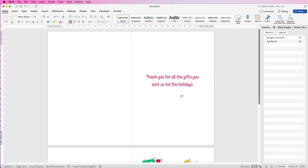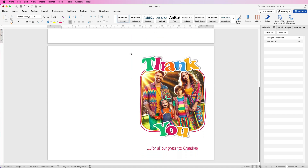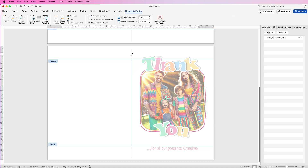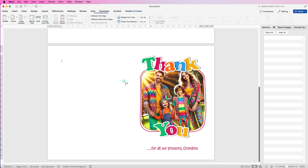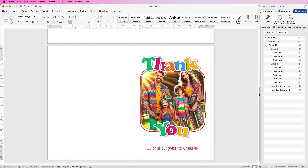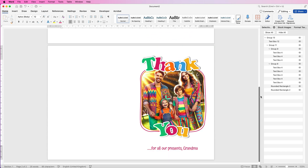Print the card straight through the printer, then turn it over to print the front. To remove the center guide line, double-click at the top of either page to enter the header, click on the line, and press Delete. Double-click back inside your document and the line has disappeared. I hope that's helped you today — if it has, please like and subscribe, and have a great day!